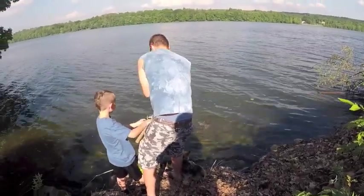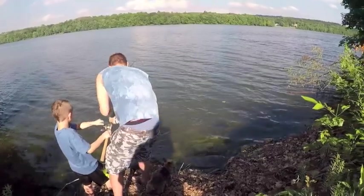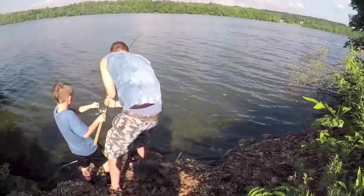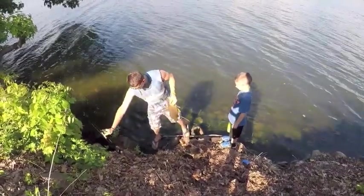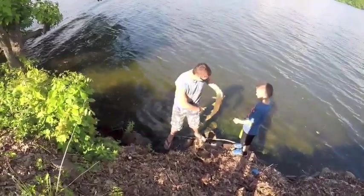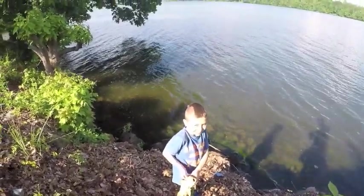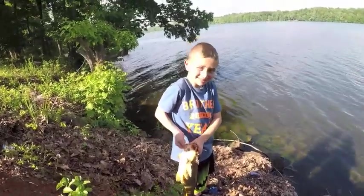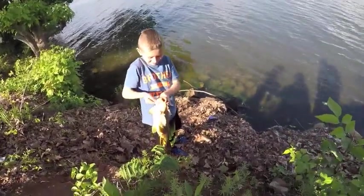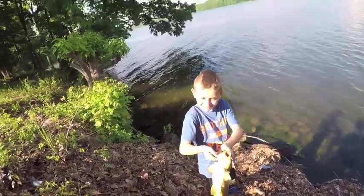Oh, look at that, Paul. Good job, Paul. You gotta lift your rod up. Lay my nice little rod down. Good job, Paul. First carp. Pretty good size. Pick him up. Come on, I'll hold him up. You can stick your fingers farther up in there. Pick him up.